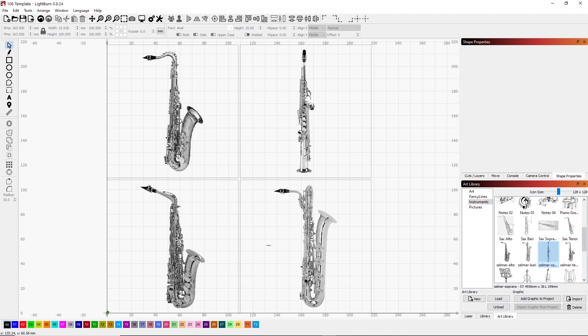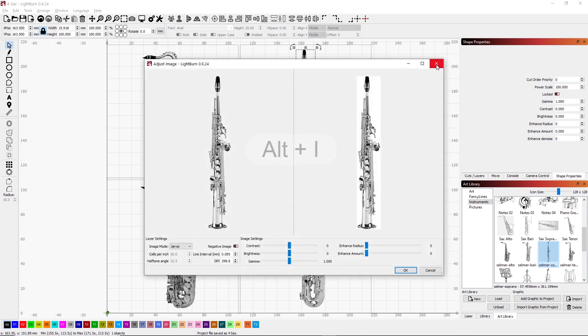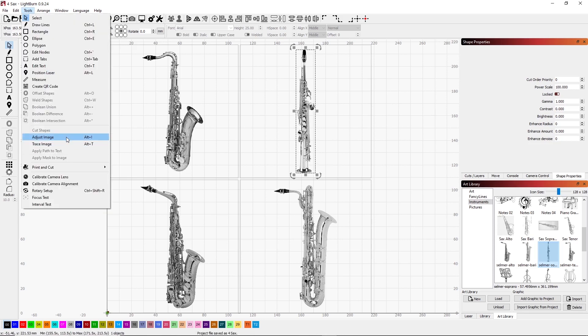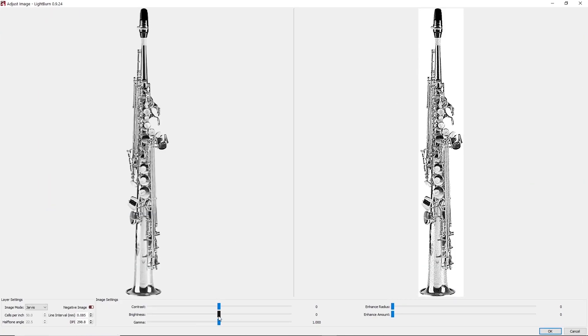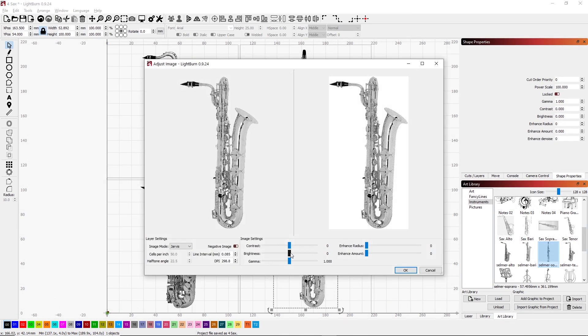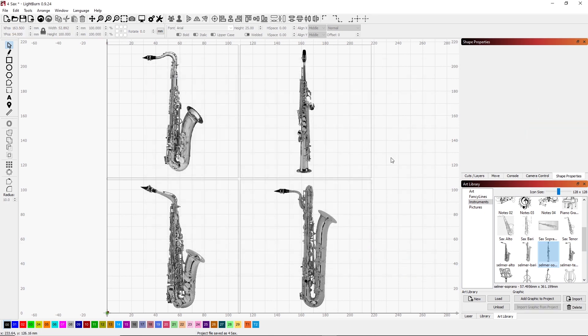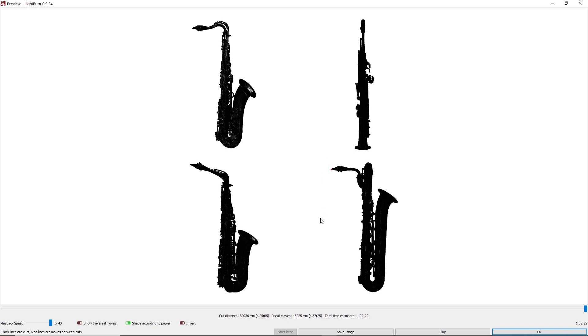Now I've burned these before, and I know that both the baritone and the soprano come out a little bit too light and they don't burn as well. So I need to go into the settings for those images and change that. By pressing Alt-I, it brings up the image control — I can also go under Tools and select Adjust Image, which brings up the same Alt-I screen. I can make several different changes to the image here. I'm going to take the brightness and bring it down to about minus 10, which darkens the image up so that it should burn much better. I'm going to do the same thing to the baritone sax — get that set to minus 10. Let's take a look at the preview to see if they look similar to the alto and the tenor.